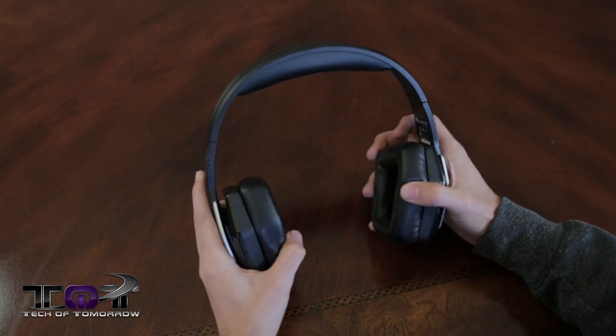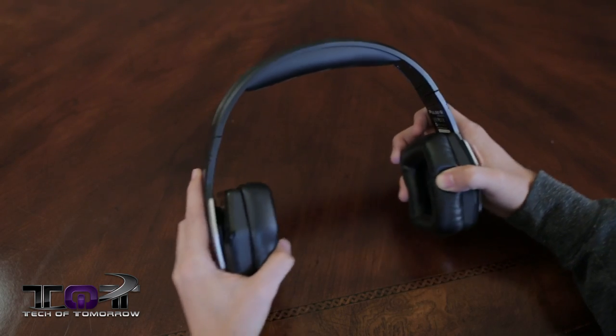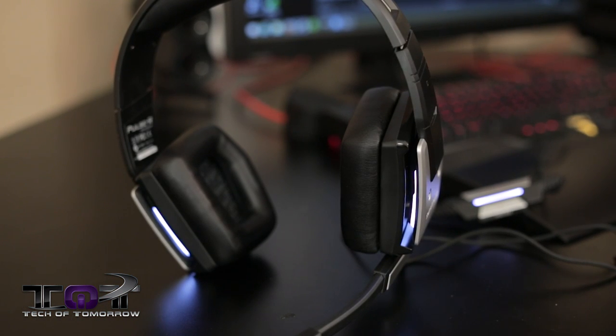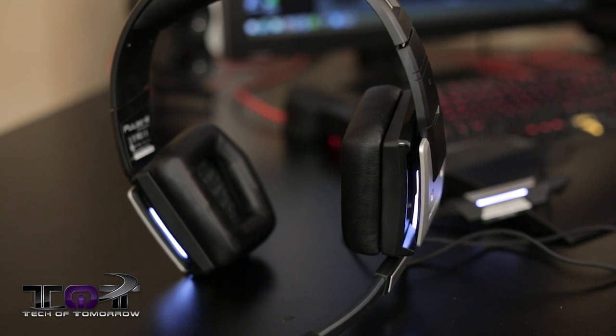As for form factor, it's a really solid design. It's a bit plain looking at first, but once you have the white LEDs on it really brings it to life. The lights are at just the right brightness — not blinding, but not subdued either. And if you're not a fan of the aluminum design, just go ahead and detach the plates like we said earlier and change the color as you see fit. Either way, the aesthetic ends up working out really well.